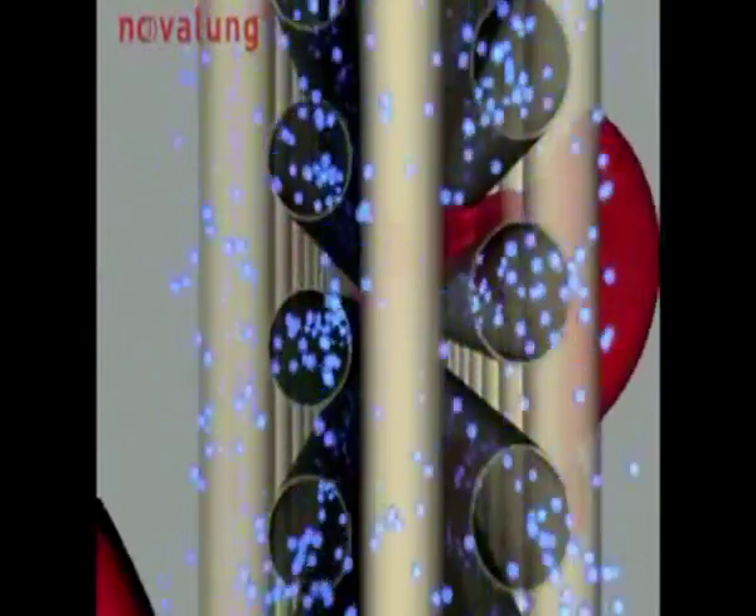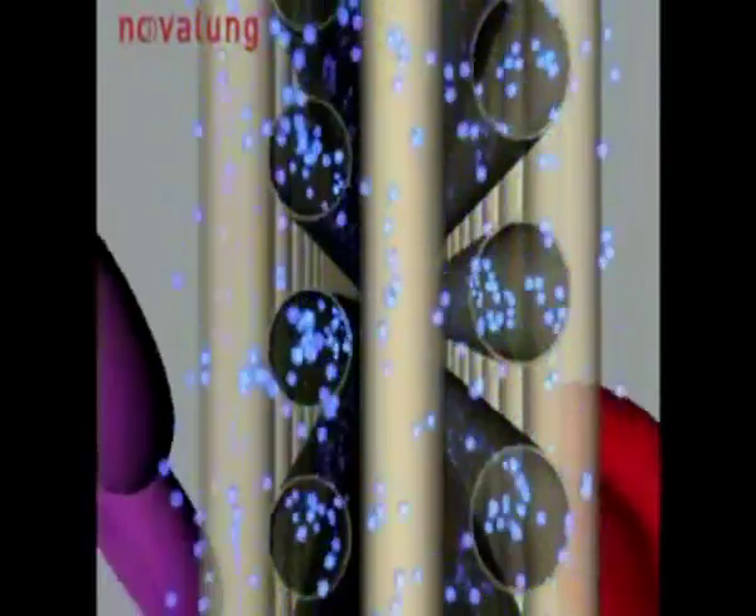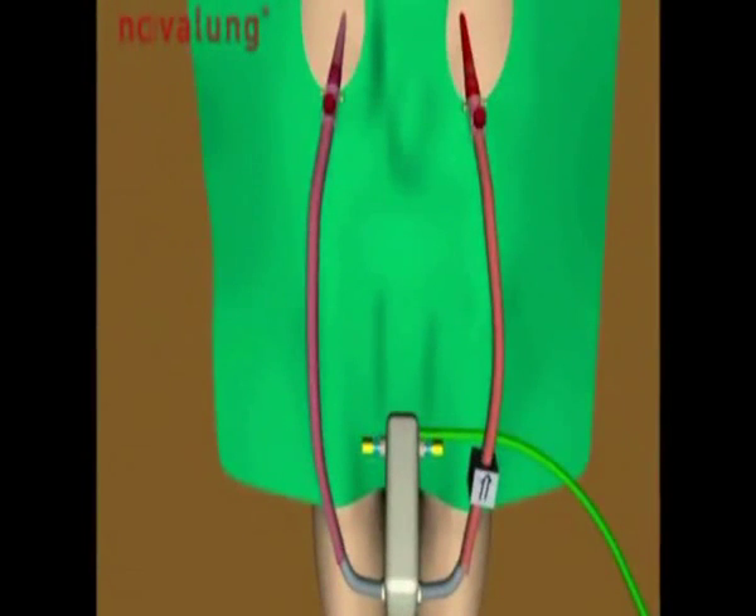Gas exchange takes place via a plasma-tight heparin-coated diffusion membrane, which is connected arteriovenously to two Novoport 1 femoral cannulas.